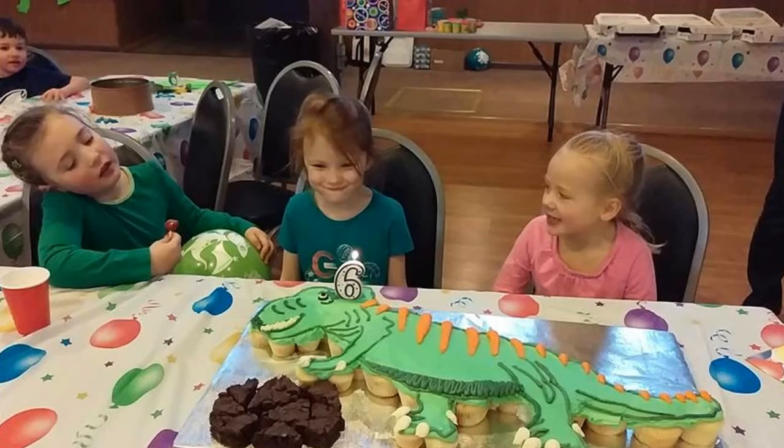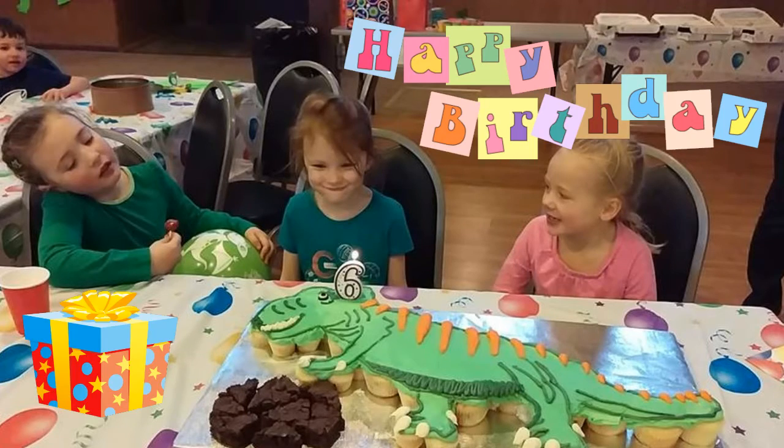Thanks for watching this Sweetwater Cakes video on how to make a dinosaur cupcake cake. The birthday girl loves the cake. Yay!